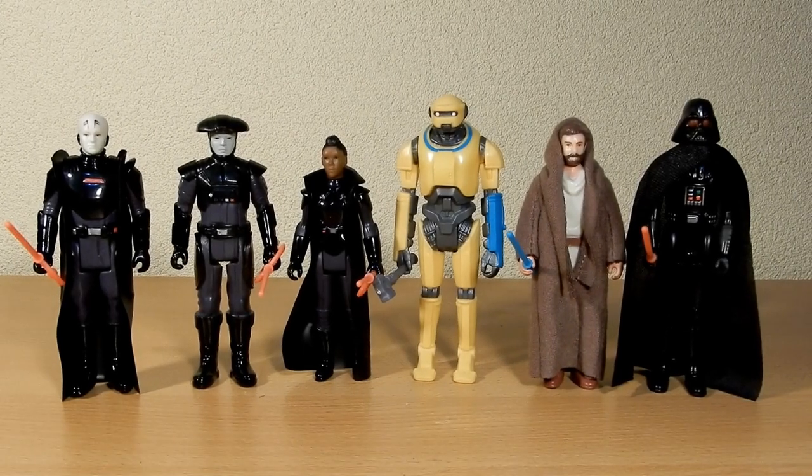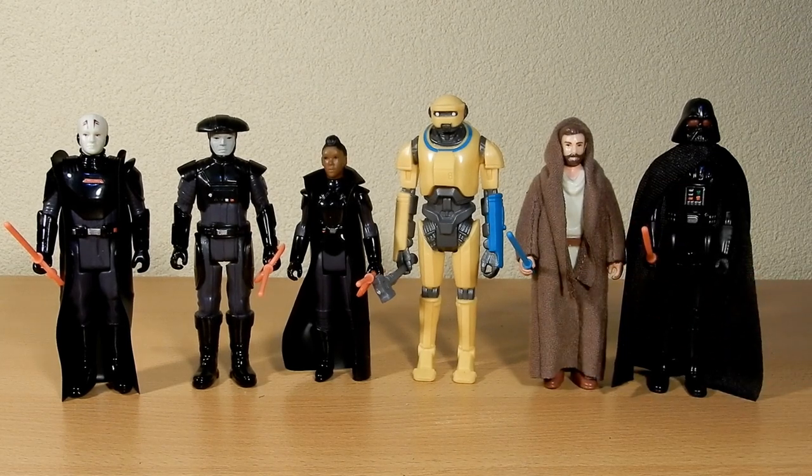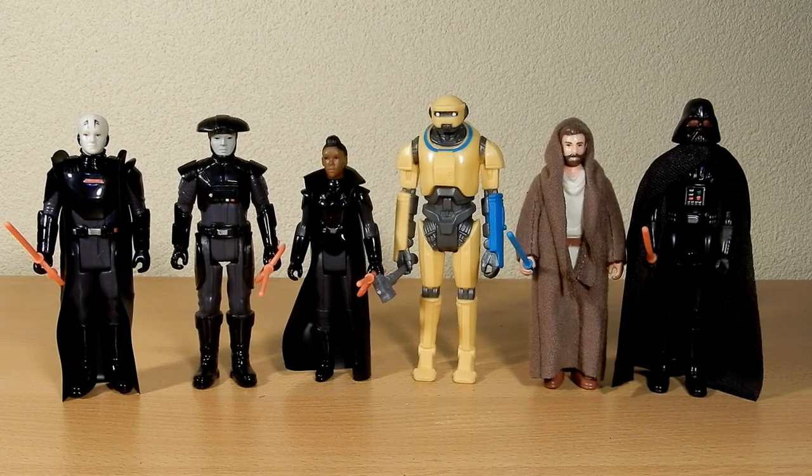Hey folks, welcome back to another video doing a little overview of a full wave of retro collection Obi-Wan Kenobi figures — the six figures released from that episodic TV series on Disney Plus. I wasn't originally going to pick all of them up; I did just pick up the Obi-Wan initially, but then the rest all went on clearance through EB Games and Zing Pop Culture for five bucks each, so I decided for 20 bucks I'd get the full lineup.